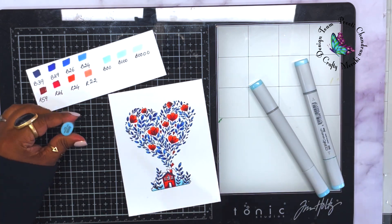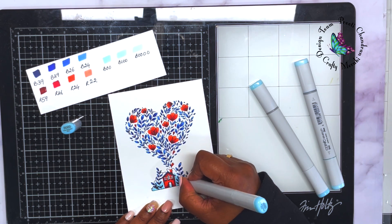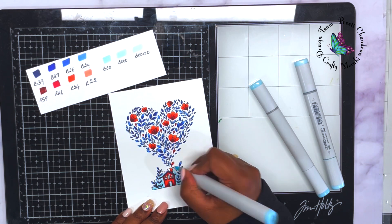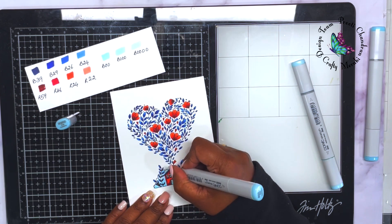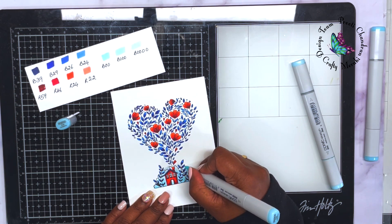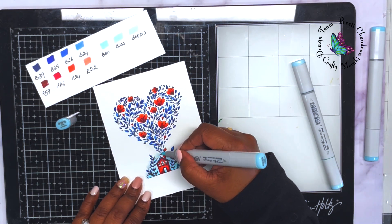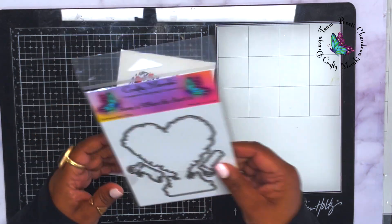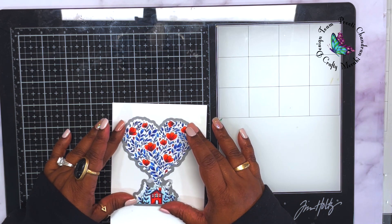Behind the house is a bush — you'd normally color it green, but because this is monochromatic I wanted to give it a haze around the house. I took three very light blue shades: B00, B000, and B0000, and blended from the bottom upward, fading into the white. With that last color B0000, I even flicked outside the lines of the bush area just to create that haze effect.